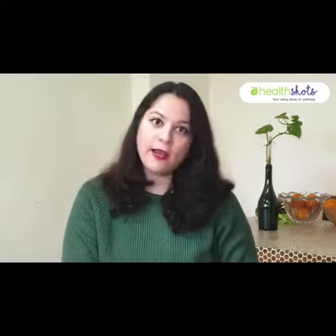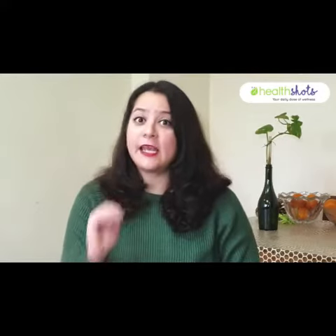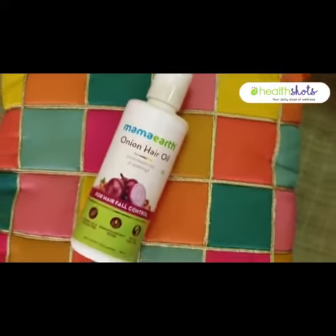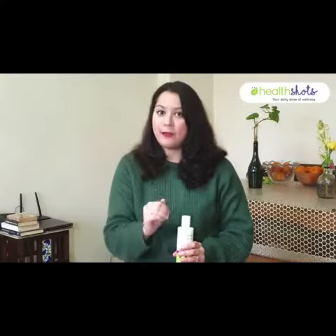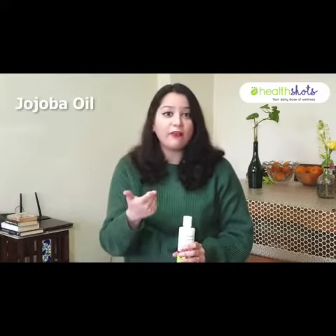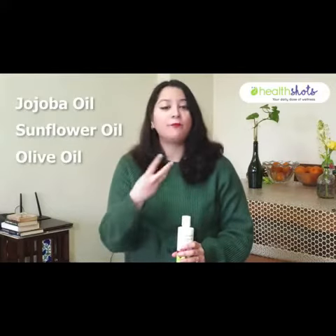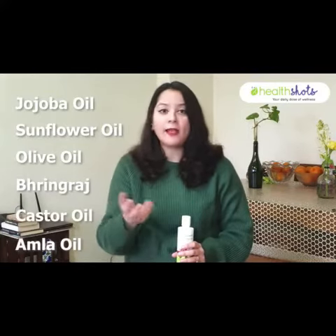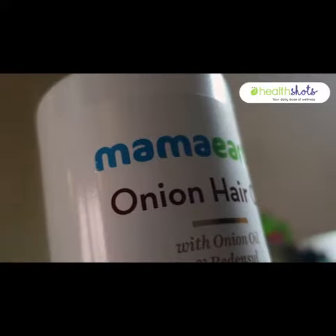Now even though the hair oil says that it's an onion hair oil, it has all the ingredients for great hair — all the ingredients that are going to stop hair loss and help you with your hair fall. It has jojoba oil, sunflower oil, olive oil, bhringraj, castor oil, amla oil — all the things that we know for a fact are great when it comes to repairing damage and stopping the problem of hair fall.